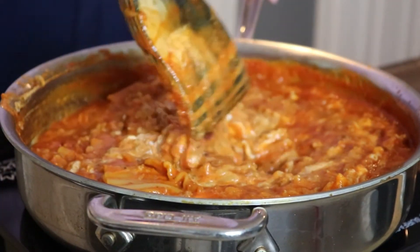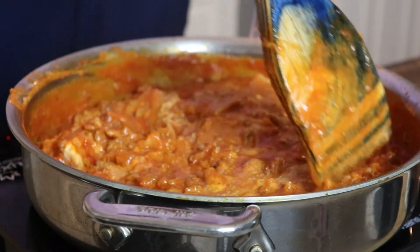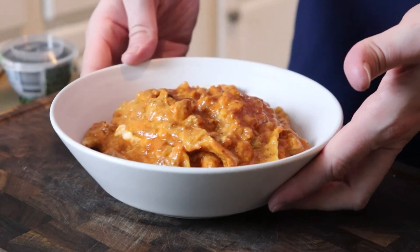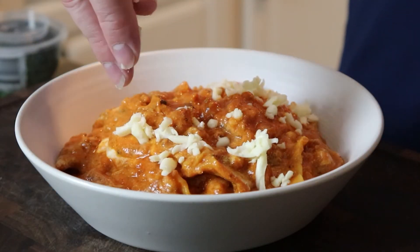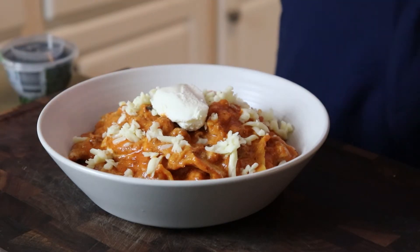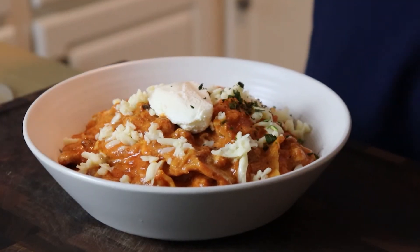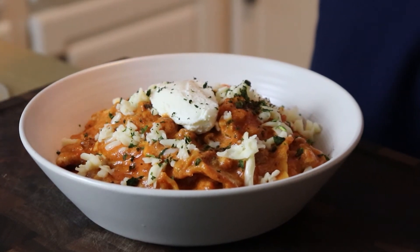This may be one of the easiest dishes we've ever shown you on this channel, but it is definitely one of the most delicious as well, so I definitely hope you will give it a try. Bowl it up, sprinkle on a little extra mozzarella if you have it, maybe add a little dollop of ricotta, and per my contractual obligation, I'm going to sprinkle on a little fresh basil — that part is up to you.